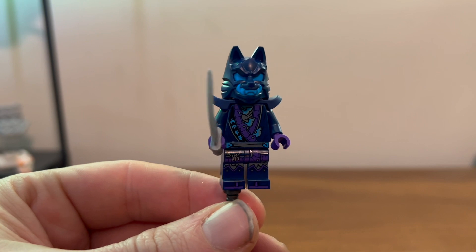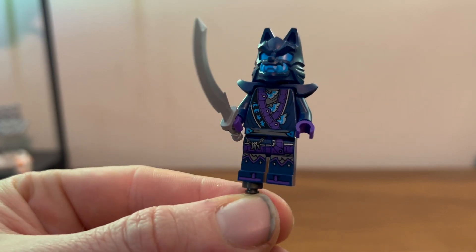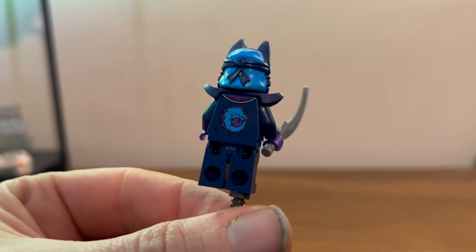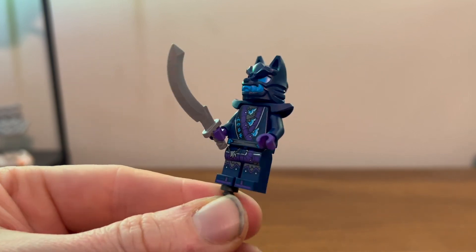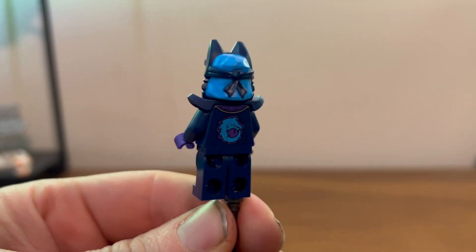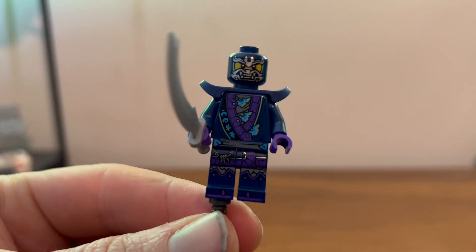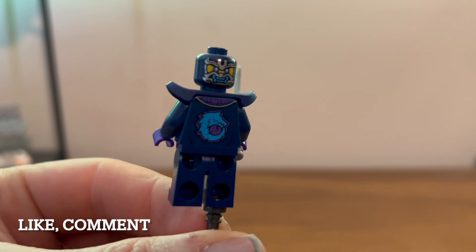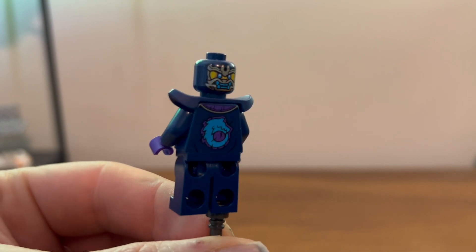Here we have our wolf mask warrior — looks really good, with very nice printing on the front and a very nice silvery shine to it. There's a little bit of printing on the back. He comes with some nice shorter pieces and one of those curved swords we've seen before. The helmet piece looks very nice. Underneath he has another face print with shiny teeth, and he also has a similar alternate face with powered-up eyes and powered-up teeth, which looks nice.